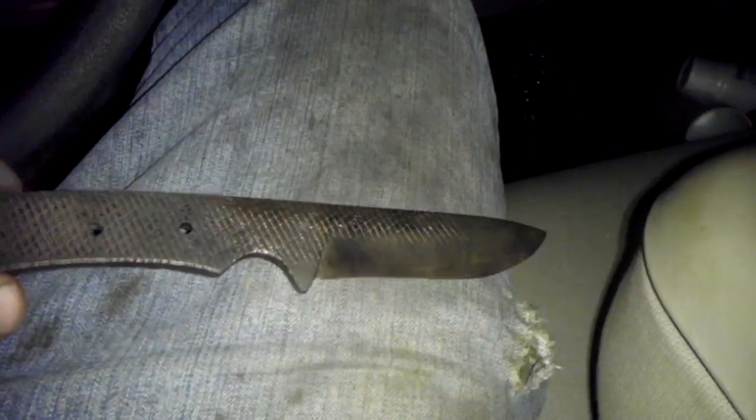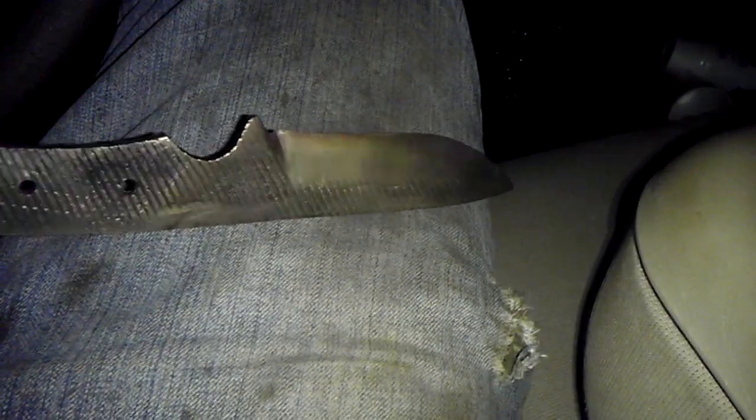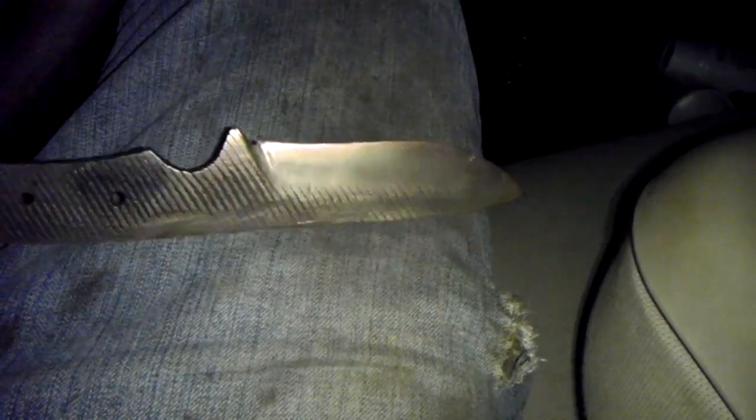I don't know if you can see it or not, but I was wanting to know if that was a good temper. You can see the color — it's kind of a brownish, strawish color from tempering it. I just wanted to know if that's a good temper.